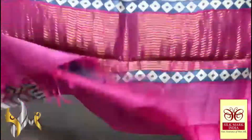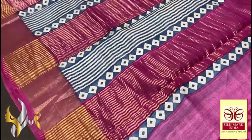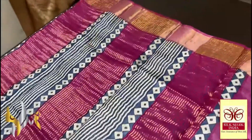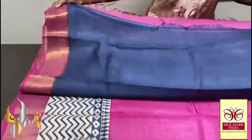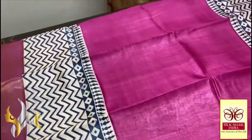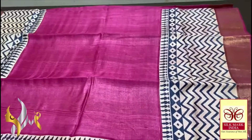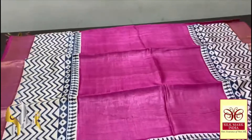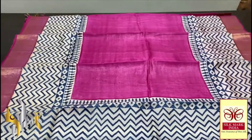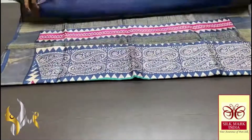This Tassa silk saree features a beautiful pink pallu with zari lines and block prints done using blue. It comes with a contrast blue blouse piece with one side pink borders. The saree body is in a beautiful plain pink shade in the mid portion, with a cream portion at top and bottom and blue zigzag lines. A very elegant printing — an excellent, ever-adorable pink shade saree. It comes with an authentic silk mark.